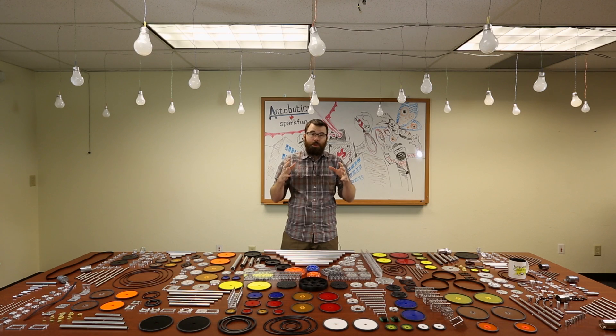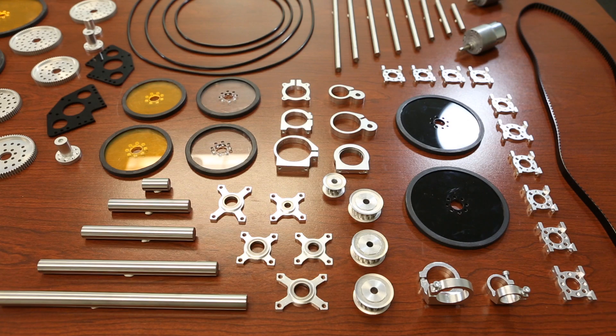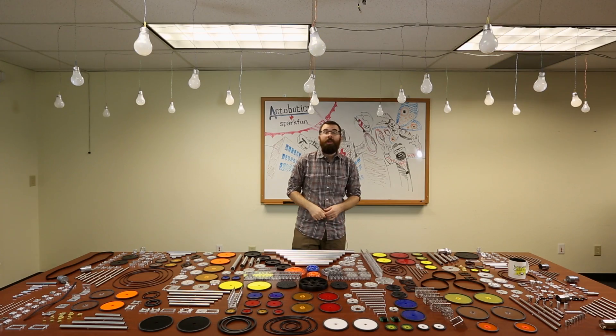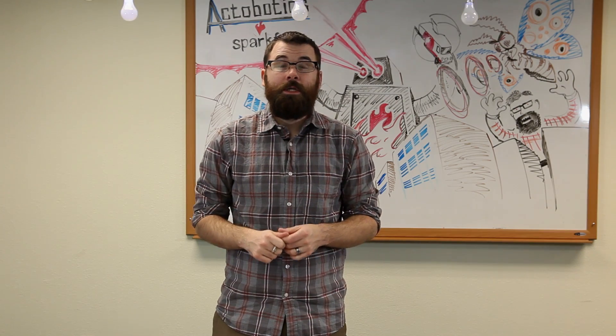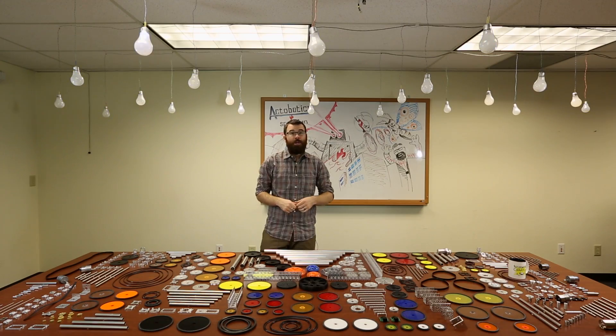Now that we have the basic structural components, we have a lot of different things that will make it move. We have bearing blocks with different diameter bores for use with all the different shafts — from very thin shafts all the way up to 1.5-inch stainless, and you can even use the full 1-inch tubes as a shaft. We also have a lot of different connectors for your servos, including pinion gears that connect directly to your servo for increased torque and gear ratios.